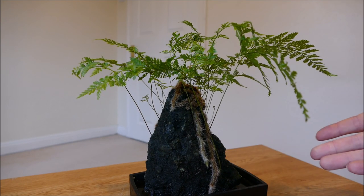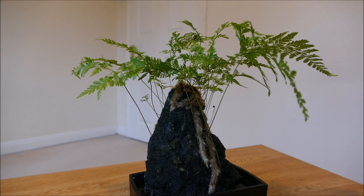This is a Davalia fern. I saw it the other day in the garden centre and I couldn't resist getting it, mainly because of the way that it's been growing.